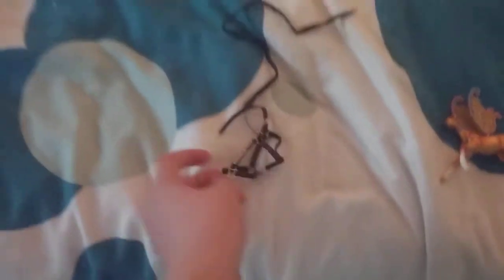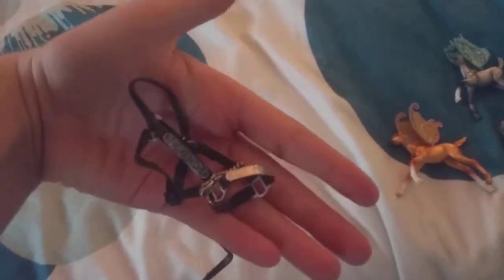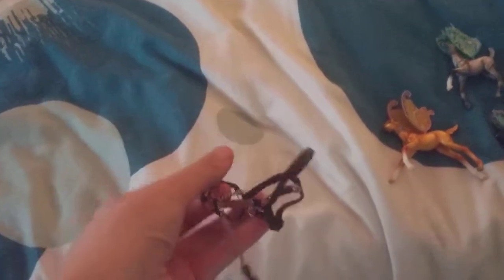Next thing I got is this Western show stock halter, and it is very cute. I can't wait to use it in my barn or give it to a horse.